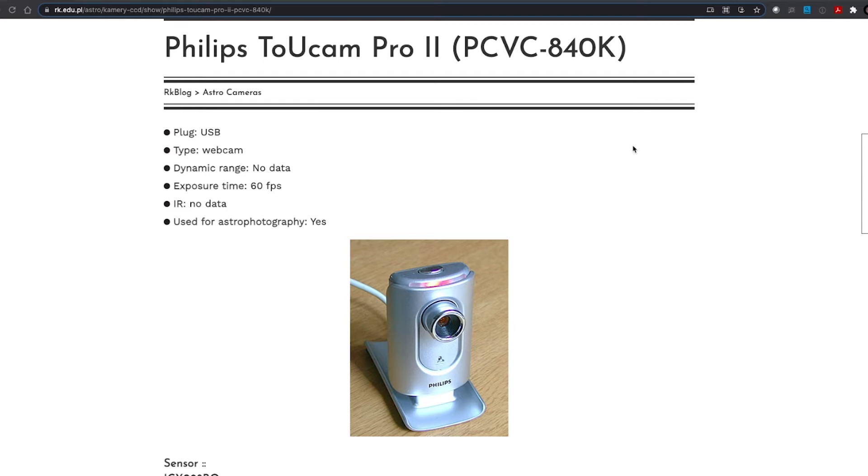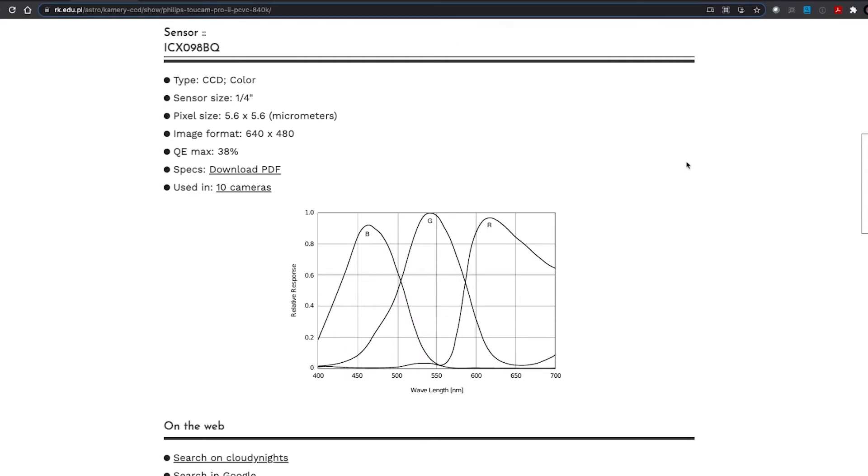This is the type of camera I started imaging with — actually the model previous to this. This is the Philips TUCAM Pro 2, and it's an early webcam. It was just found at some point that they were adaptable to astrophotography, something that we could connect to a telescope. If you look at the specs of this particular camera, we're talking about a quarter-inch sensor diagonal, decent pixel size, but the image format and quantum efficiency — the QE — is just trash.